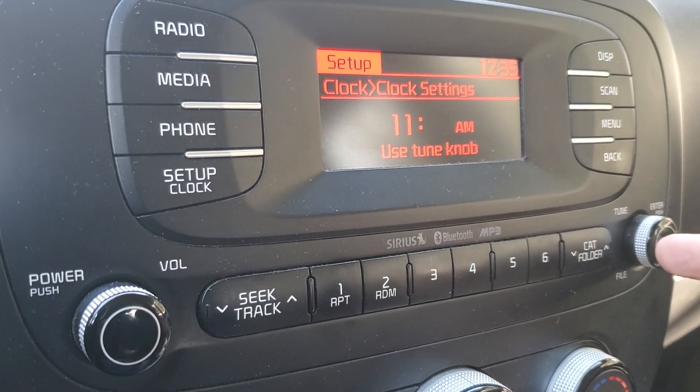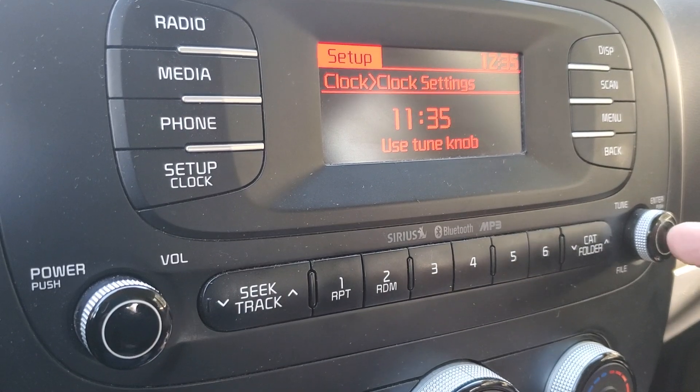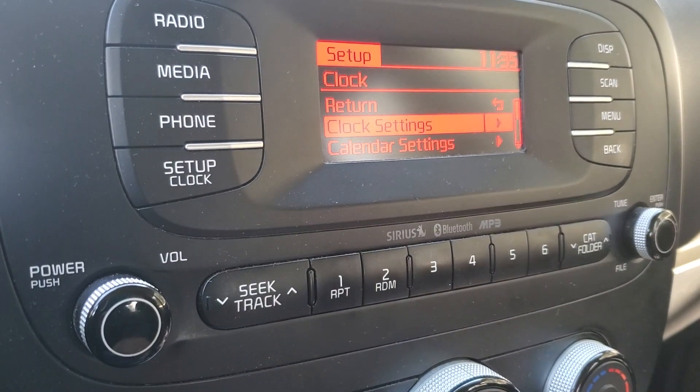If you need to change your minutes, hit your tune button again. That takes you to your AM button. Hit your tune button one last time.